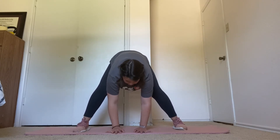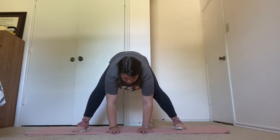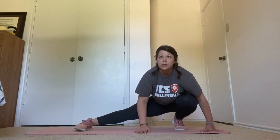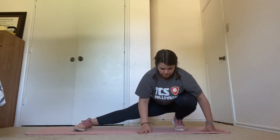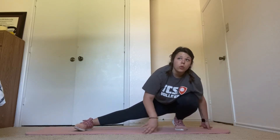Next, we're going to our left for a side lunge. Five more seconds here. Three, two, one. Side lunge here. Hold for 15 seconds. Ten more seconds. Three, two, one.